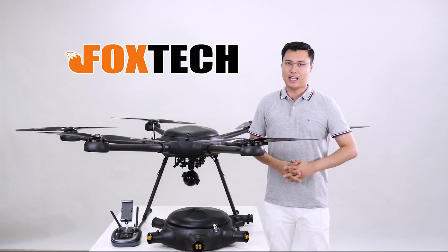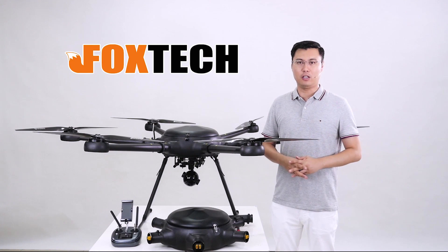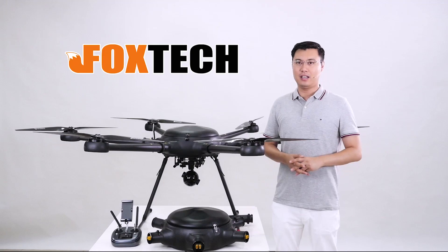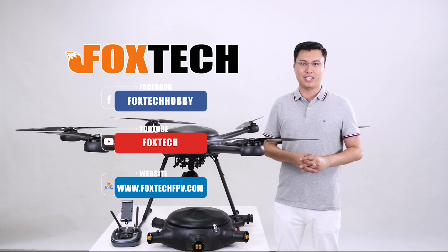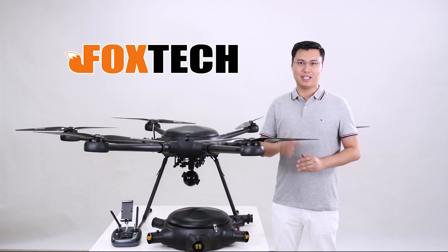This is Jack with a brief introduction of our new drone, the Rea 160. I hope you like it — you can find it on foxtechfpv.com. Please also visit our social media on Facebook, YouTube, and Twitter, and don't forget to subscribe. Jack from Foxtech — hope to see you in the next video.